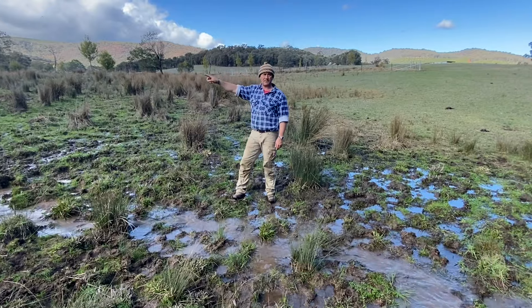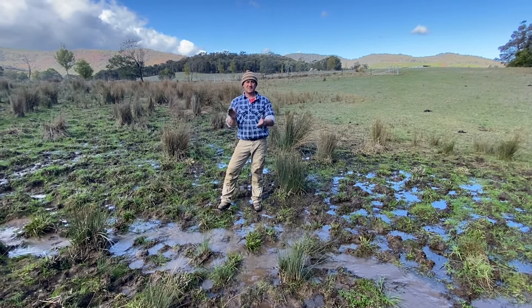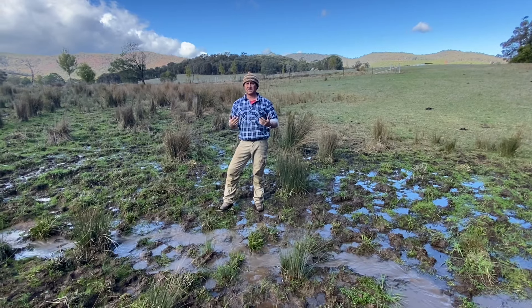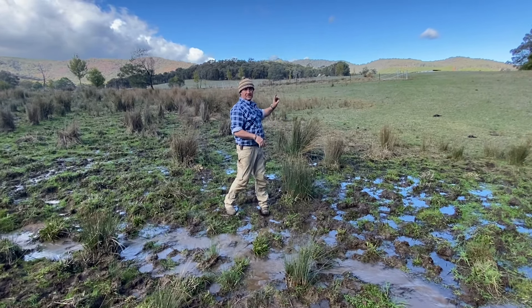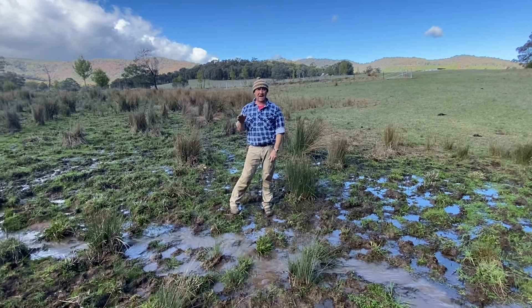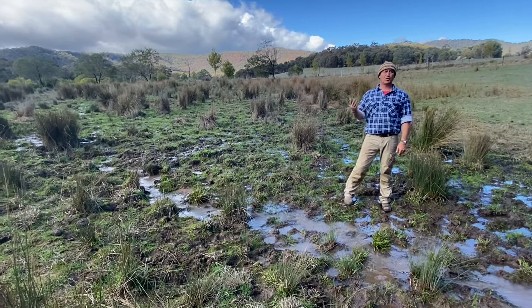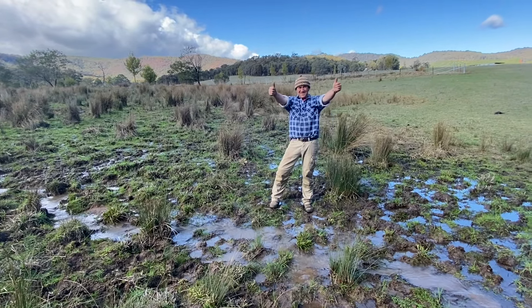It goes out to everyone — I would love to hear your comments and thoughts. The stock troughs are just on the other side of this ridge, so we do have water in this paddock. So yeah, it's all about having too much water! Like and subscribe and I'll see you soon.